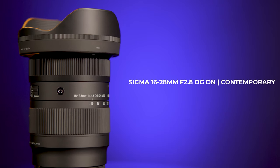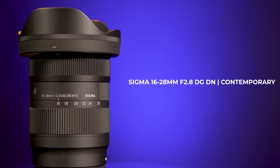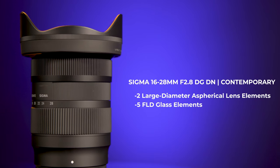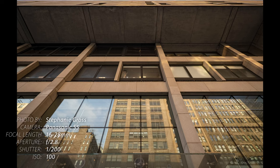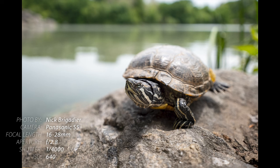The Sigma 16-28mm DG DN is optimized with the latest optical technology. The two large-diameter aspherical lens elements and five FLD glass elements effectively suppress lateral and vertical chromatic aberrations that often diminish image quality in other ultrawide lens designs. The lens also utilizes the advanced digital correction capabilities of modern cameras, giving it impressive image quality from such a small body.